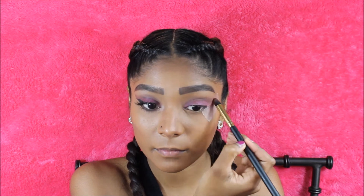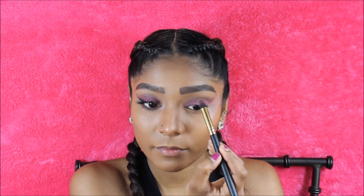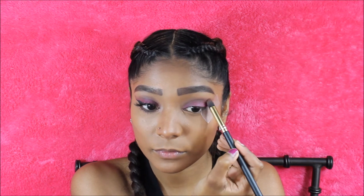To define my crease, I'm just going to take the shades Bordeaux and Mocha and I'm going to be outlining my crease and also adding it towards the outer corner.